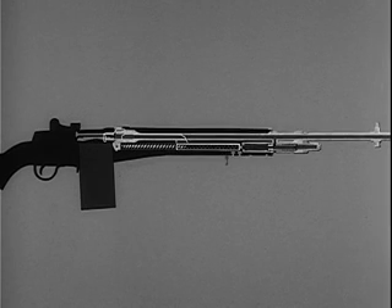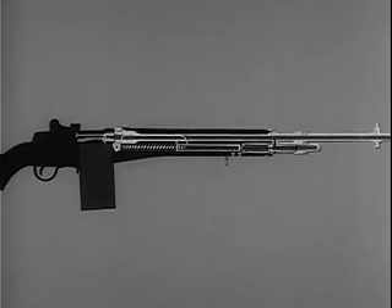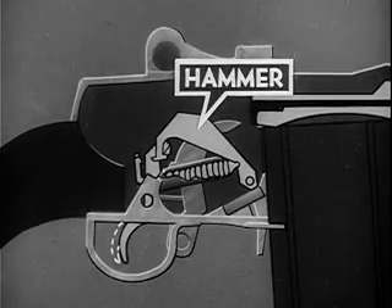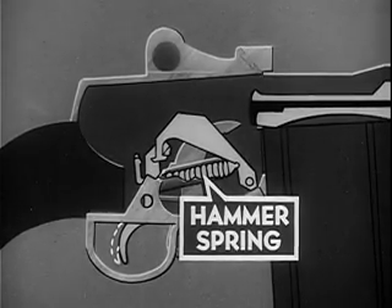The camming surface contacts the anti-friction roller on the locking lug and rotates the bolt clockwise. By the clockwise rotation, the locking lugs on the bolt are forced into the locking recess of the receiver. Meanwhile, the firing pin tang is aligned with the notch in the bridge of the receiver. The operating rod continues its forward movement for three-eighths of an inch. During chambering and locking, the operating rod is repositioning the gas piston. With the first round chambered and locked, the next step is firing. Firing is initiated in the firing mechanism assembly. The firing mechanism assembly consists of the hammer and the hammer spring, which drives the hammer and which is compressed when the hammer is cocked.